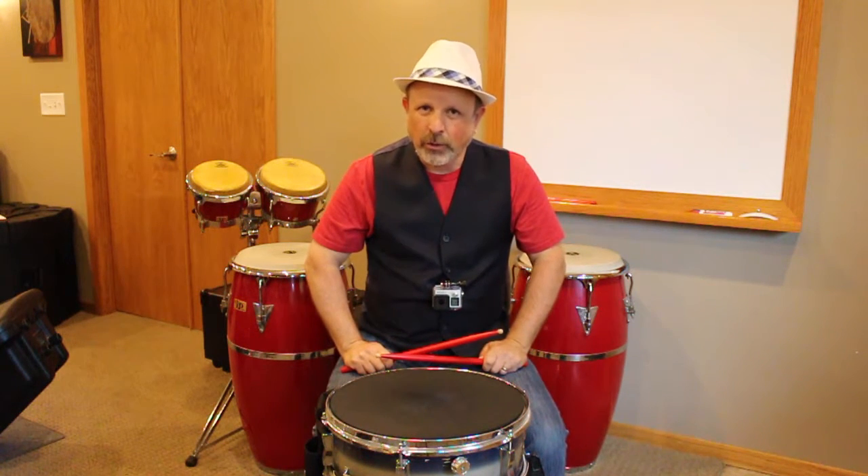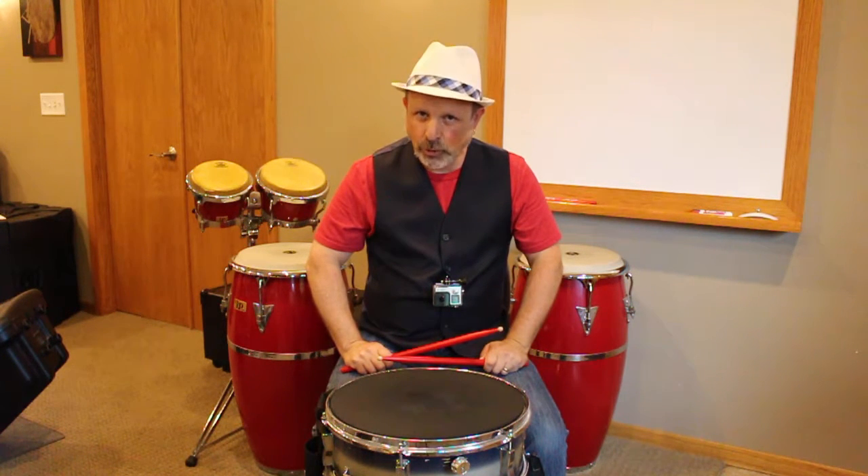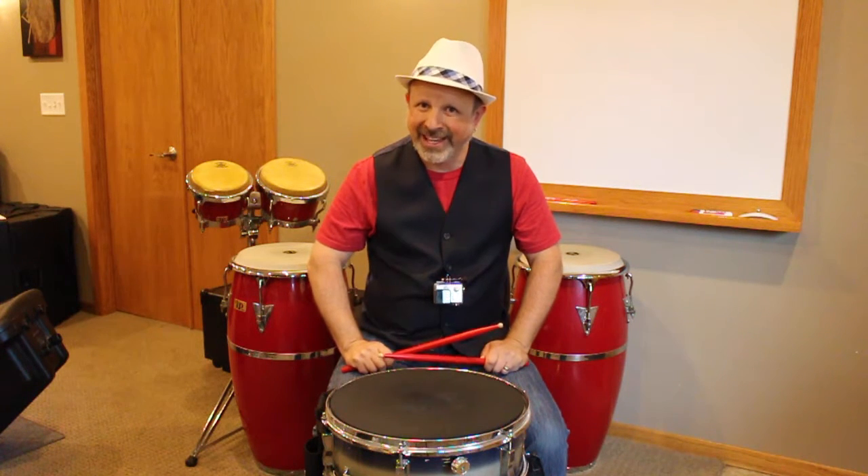You notice that I'm starting with my right hand every time. You can also practice these starting with your left hand. We're going to continue with the double stroke, which is one of our first rudiments that we've learned for the snare drum.